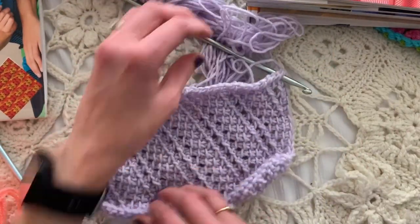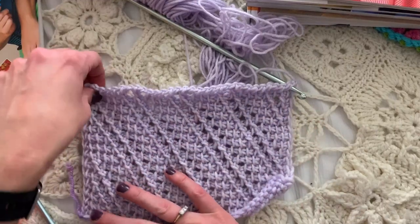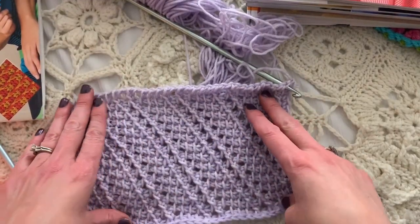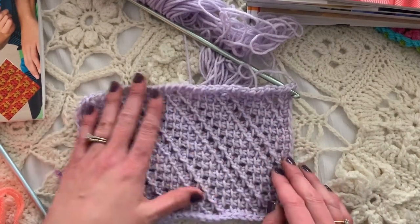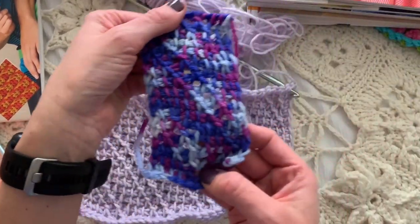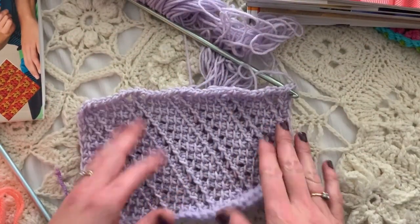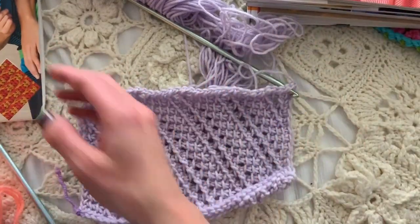I want to do this one a little bit different. I talked about this in a previous video entitled something like 'What Was I Thinking?' We decided that this Tunisian diagonal lace stitch looked better in solid than in multicolor. So we're going to learn this stitch today, and in another video I'll teach you how to increase the stitch pattern.